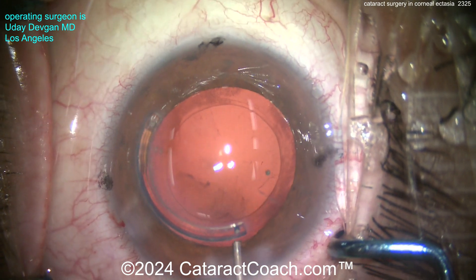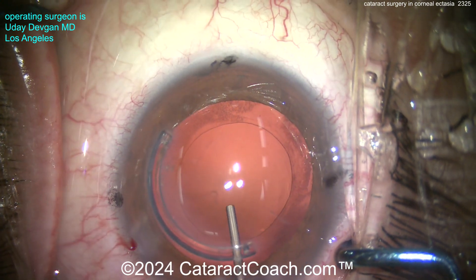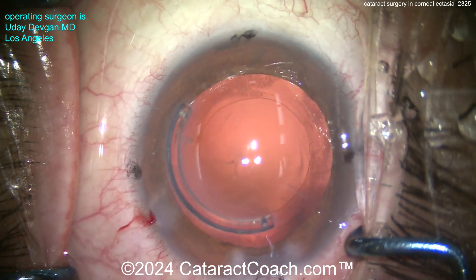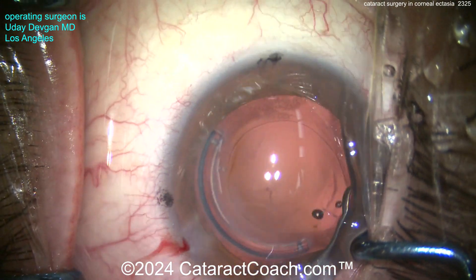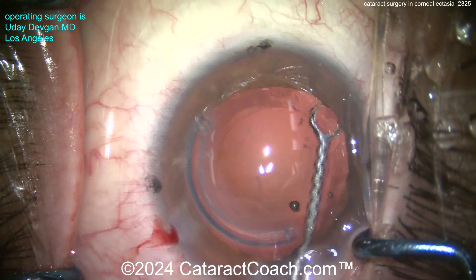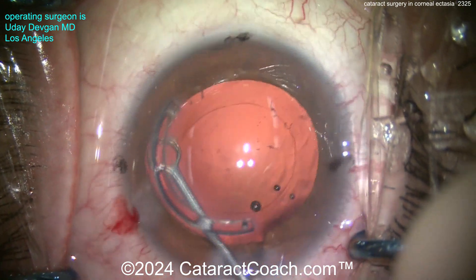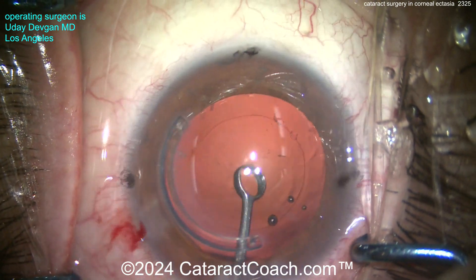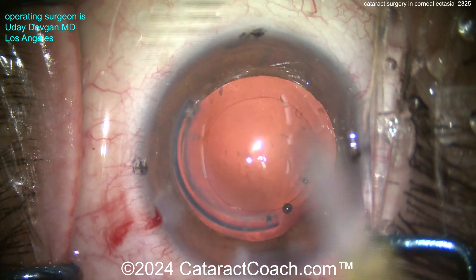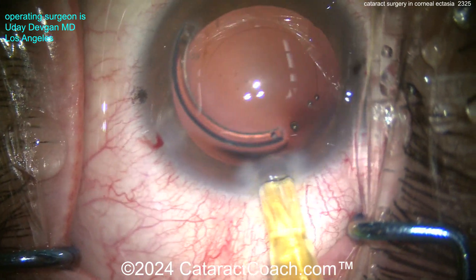Beautiful-looking rhexis. Let's get some cohesive viscoelastic in the eye and polish up the bag a little — lens epithelial cells on the anterior capsule rim, we can polish those up pretty easily. Clean all that up as much as you can. Be gentle here; you have to put this high-power toric lens in the bag. It's not a sulcus lens. That looks pretty good.